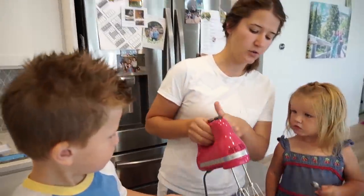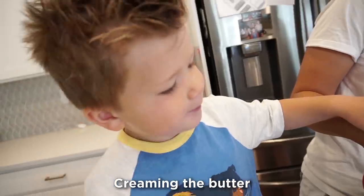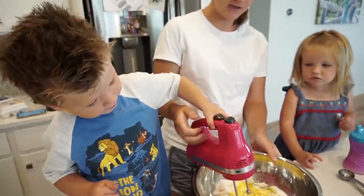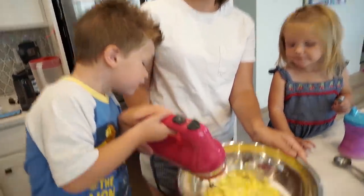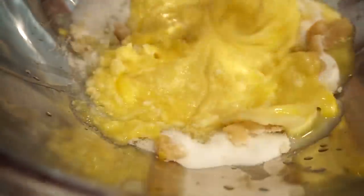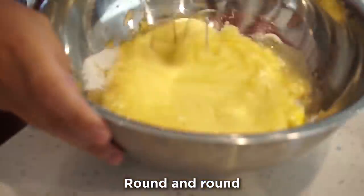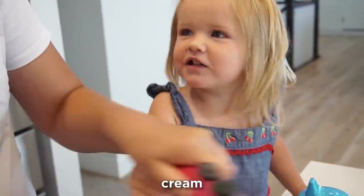Okay George, this next step is called creaming the butter. Have Georgie try and then James can have a turn — hold on tight and you gotta go round and around. Are we mixing it cream? Yep, cream! We're gonna do it around — we're making it cream. Okay, Mom's turn.